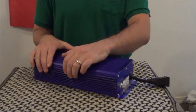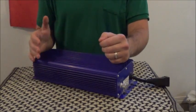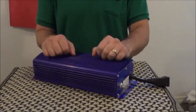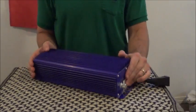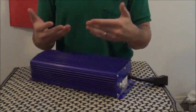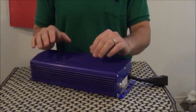Now there's two kinds of ballasts: digital and magnetic. Magnetic ballasts are still available on the market but are being phased out because they're simply old technology. Today I'm going to show you guys a digital ballast and why it's the way to go over a magnetic one. We'll also go over some important features you should look for in ballasts.